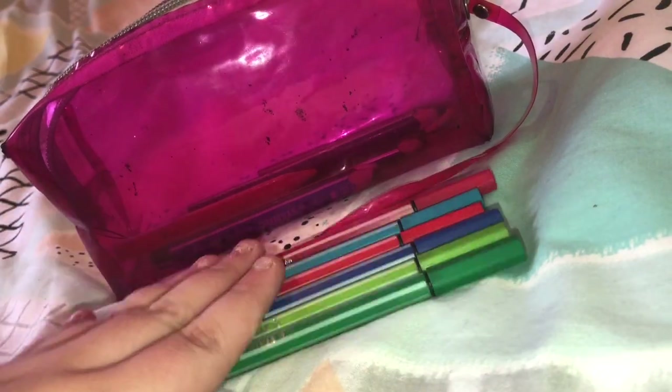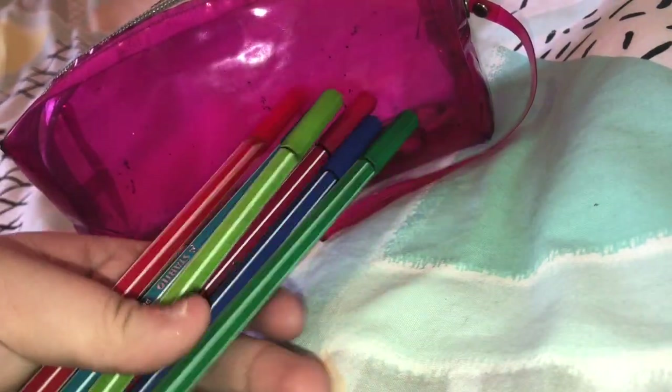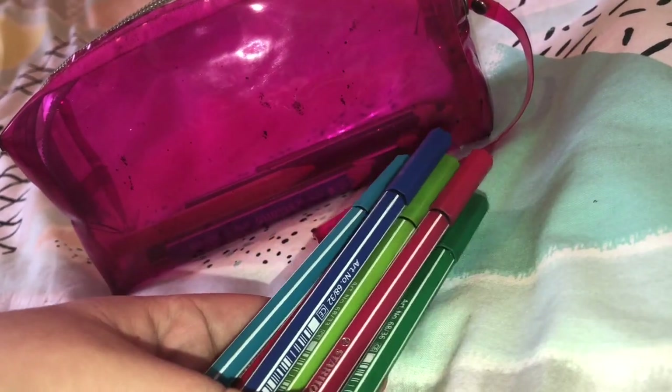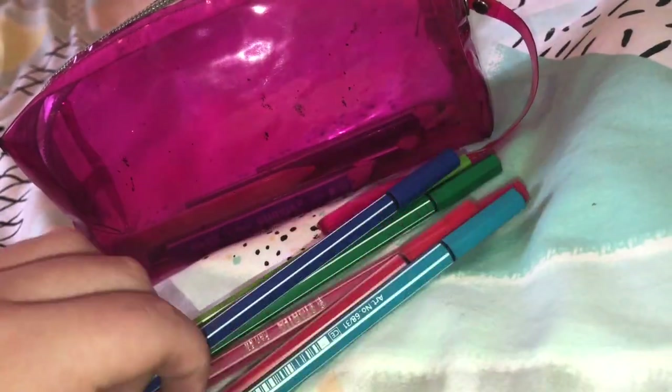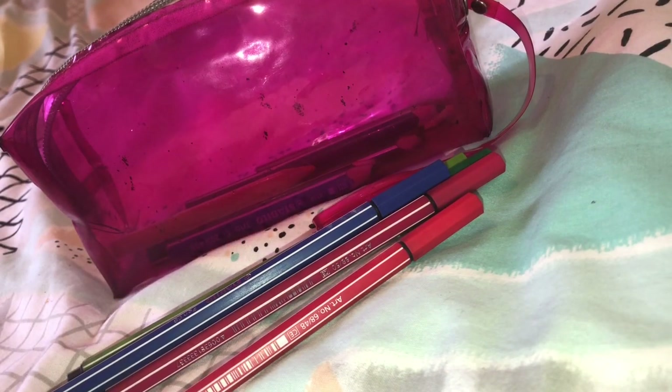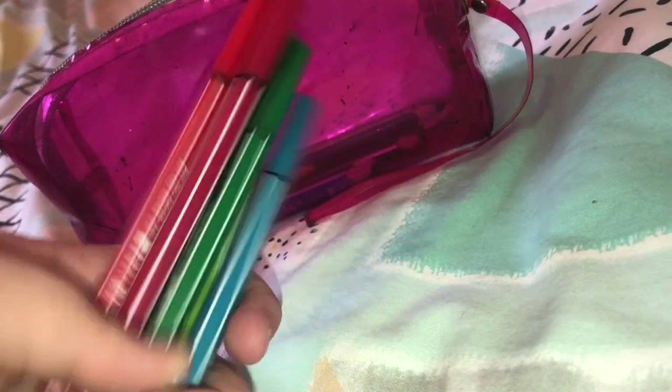Next up I have these pens — there are only a few because these are like my added pens in the pencil case. These are also Stabilo and I really like them — they are really good fine tips. I would highly recommend these pens, they are amazing.